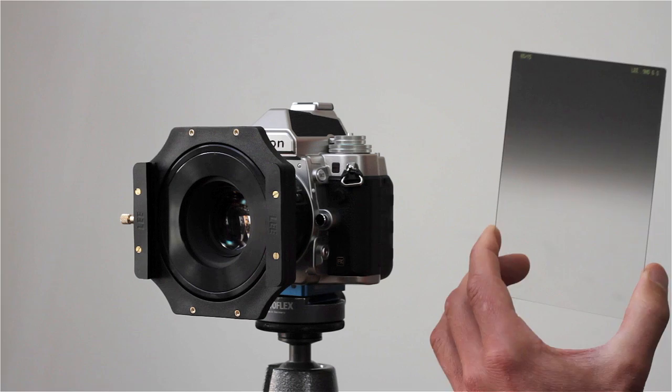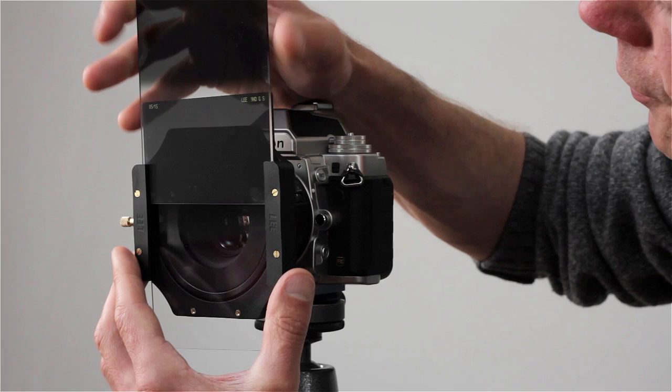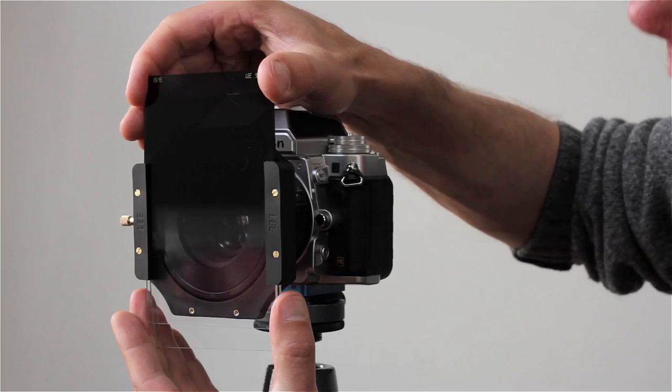In those occasions, you would tend to pull the soft grad further down, right below the horizon line — that is not uncommon. Quite commonly, you'll find that the soft grad is positioned lower in the frame. If that isn't quite enough to balance the light, then the hard grad can be applied as well in the front slot of the holder.